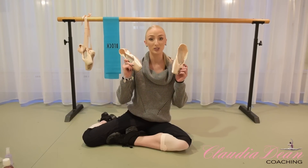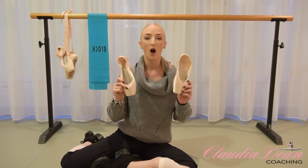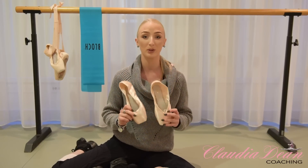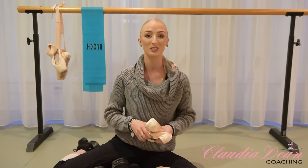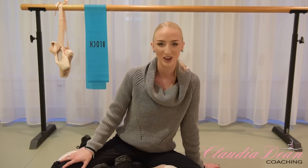In today's video I'm going to be using the pointe shoes that I used to wear, which are Bloch Heritage. I love Bloch. I used to always wear Bloch pointe shoes — I'm a big believer in them. They've got such an amazing range and so many different styles to choose from. I really do know that there's a pointe shoe for every dancer out there in the Bloch range. Let's get straight on to it.